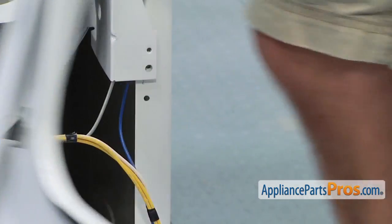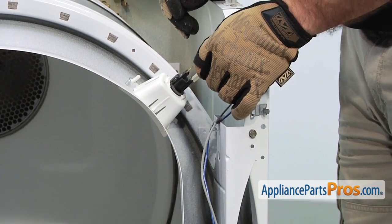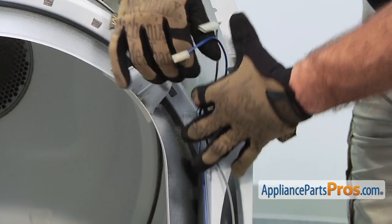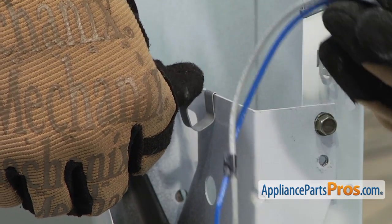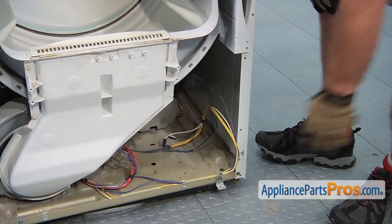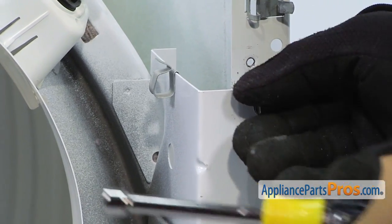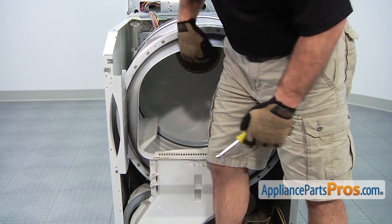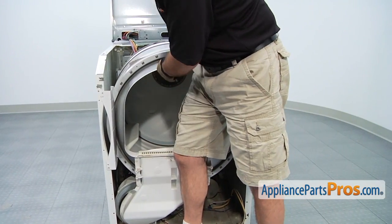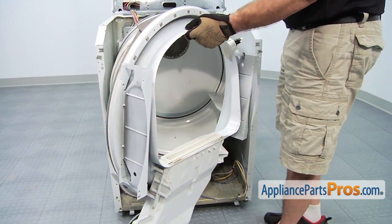Then you can take that and set it aside. The last thing we have to do is get these wires out of the way so we can pull the other front bulkhead off. We're going to disconnect the two wires on the light bulb — they're different sized terminals so you don't have to remember where they go. Once you have the wires off the light socket, all you have to do is bend this little retaining bracket and we can get the wires out. Now we can remove these last two screws that hold in the front bulkhead using our 5/16ths nut driver. Before you take the last one out, you may want to put your hip against here so it doesn't fall off. Then we can take this and set it aside.